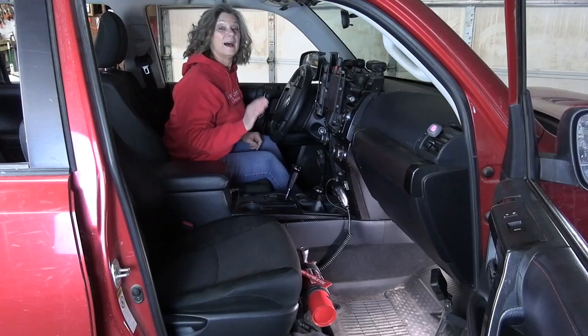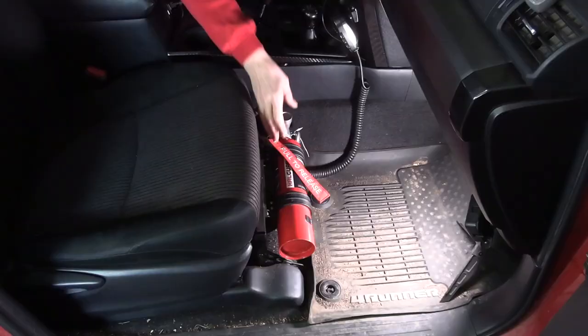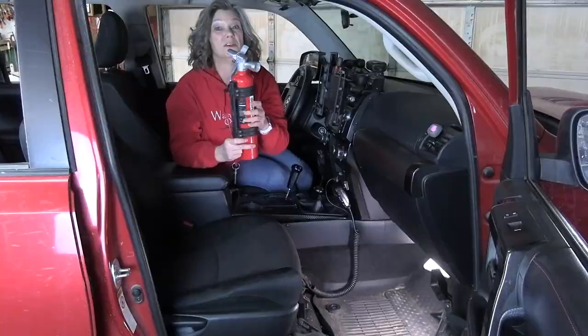In our 4Runner we have one mounted here in front of our passenger seat. I think this is better than having it in front of the driver's seat because you don't have a steering wheel to reach around. All I have to do is reach down, pull this pin, and the extinguisher is immediately deployed — no messing with latches.